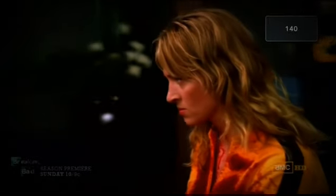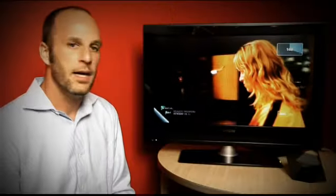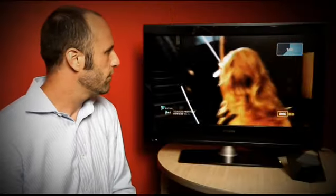Just like any other Sling Player app, I can control my set-top box as if I'm sitting in front of it. So if I want to change the channel, I just put the channel number in here and we'll go ahead and tune in to ESPN.